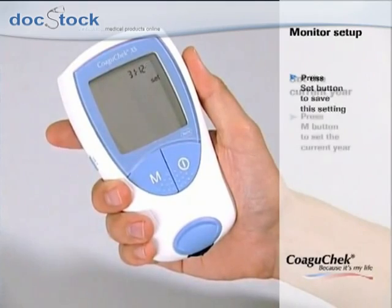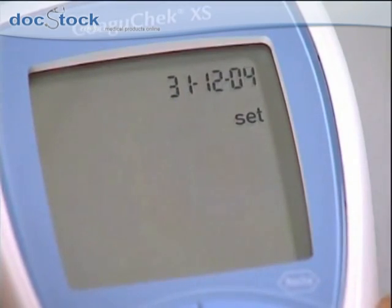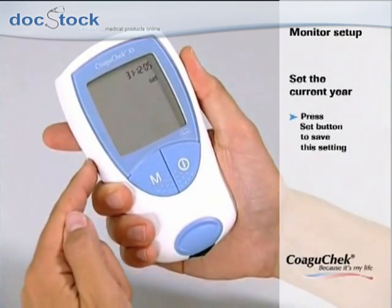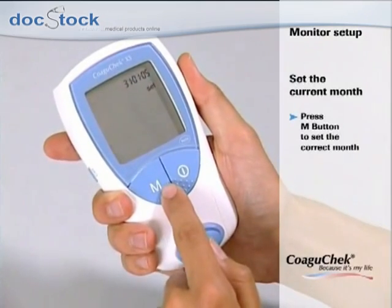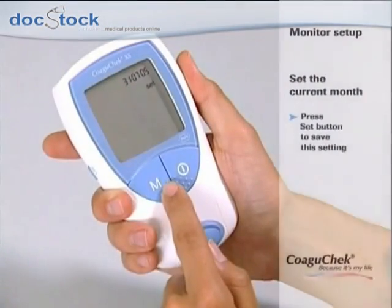The next step is to set the current year. Press the M button to change the flashing number until the correct year is displayed, and save your setting by pressing the set button. Now the preset month is flashing — press the M button until the correct month is displayed, then press the set button to save your setting.